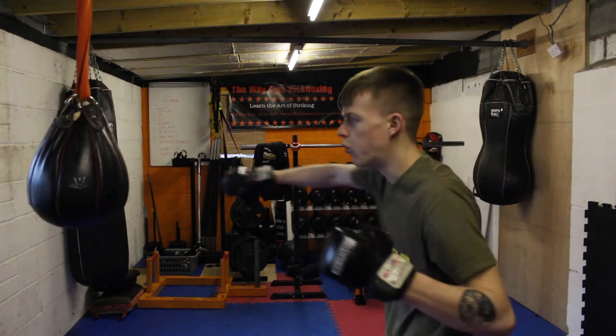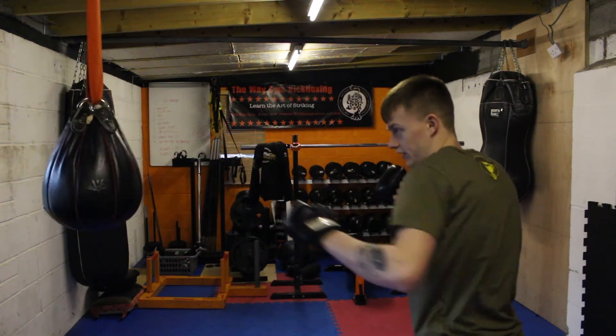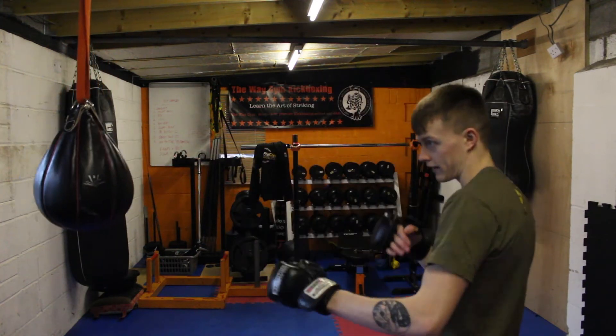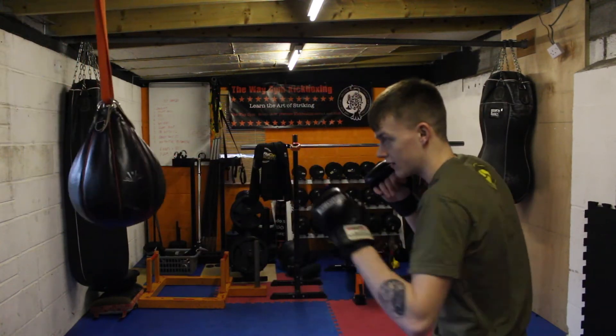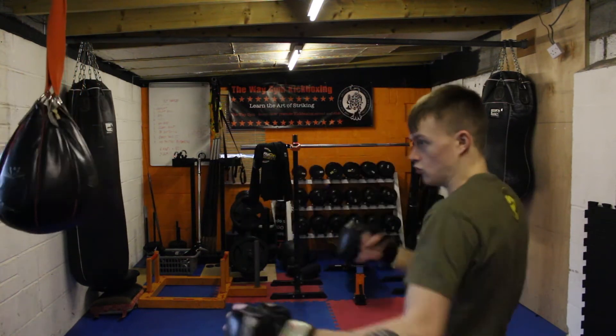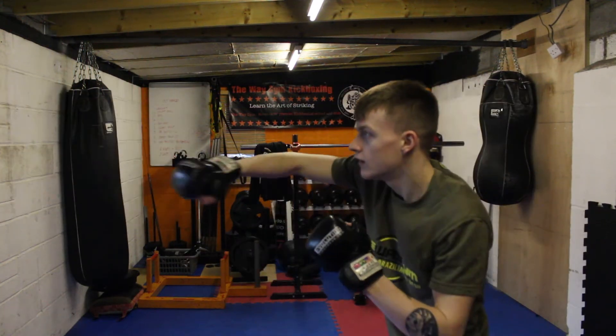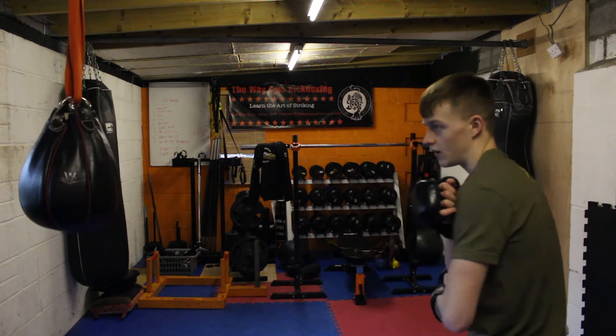This shot is perfect after a slip or a pullback — you're loading up that shot and bang, it just works so well, especially off an opponent's shot. If they're throwing a wild hook or jab and they miss — bang. Or my personal favourite: pullback, pop. Max Holloway is amazing at this — pulls back, pop pop. Pullback, jab, cross — you're making your opponent miss. If you can snap your shots out in this sort of way after a pullback, it's great.